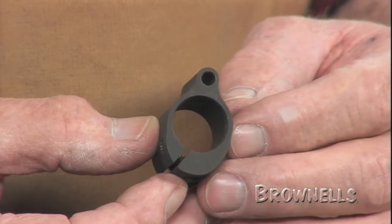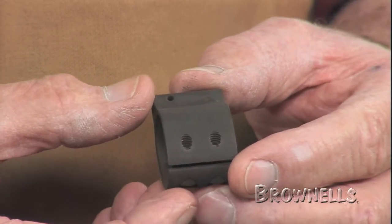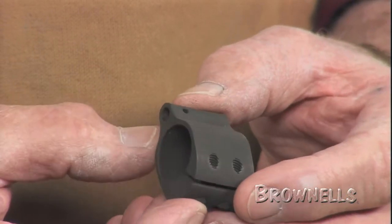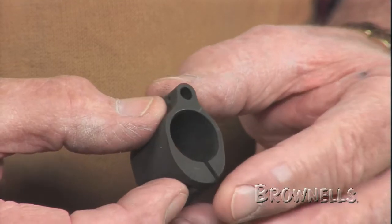Clamp-on models squeeze around the barrel as you tighten the side-mounted set screws. Slip-on models are anchored by set screws on the underside. The steel low-profile shape comes in both clamp-on and slip-on versions.